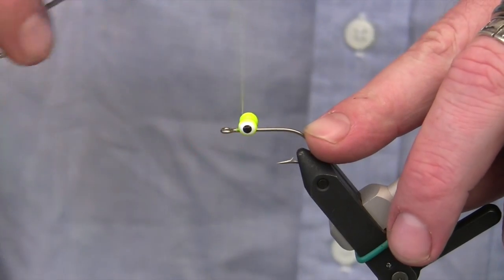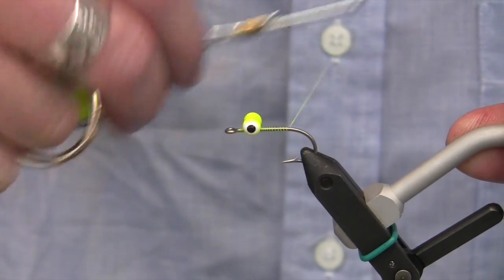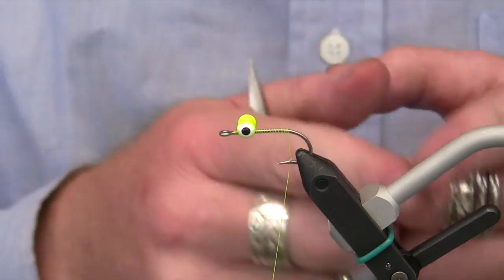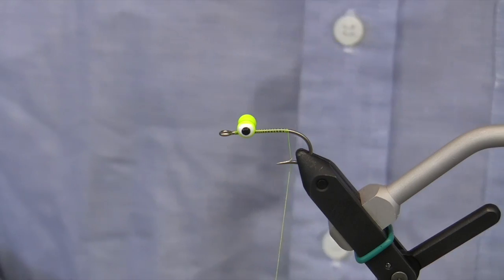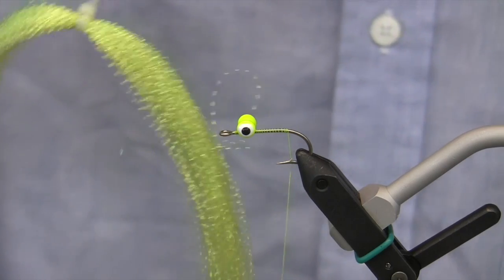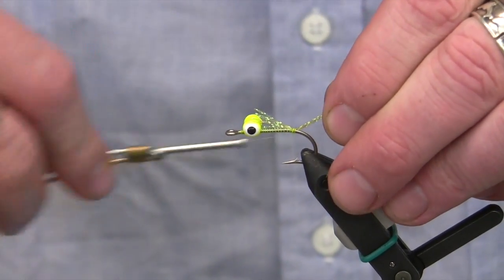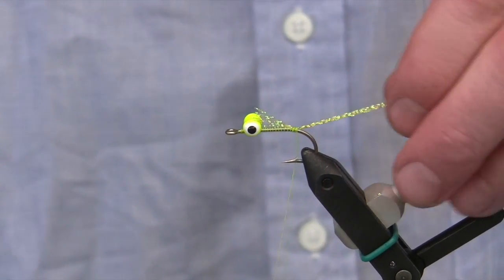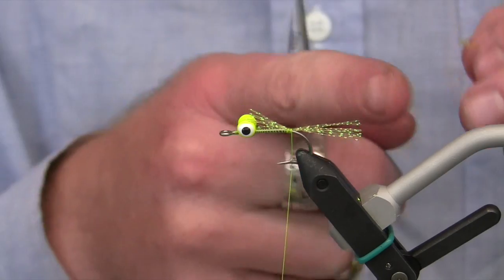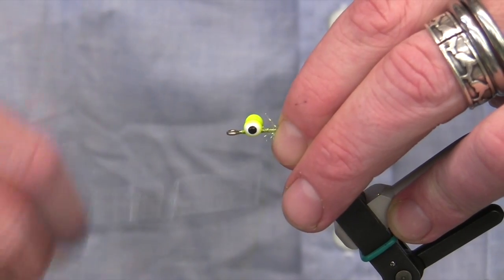Now after we've got the eyes on there, I'm going to move back towards the back of the hook shank with the thread — this is where we're going to attach our tail. Once I get to the end of the shank where it starts to bend off, I'm going to attach the tail. For the tail, we're going to use some lime green crystal flash, tied in right about where the bend begins, going about a little more than half the length of the hook. Then I'll wrap the rest of that down tight to the shank as I come forward.